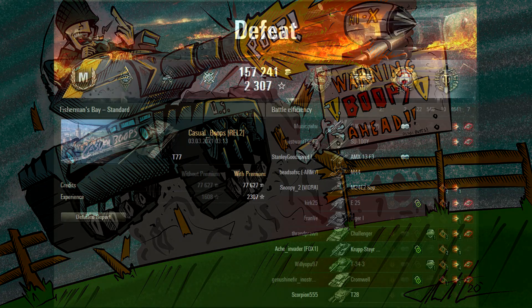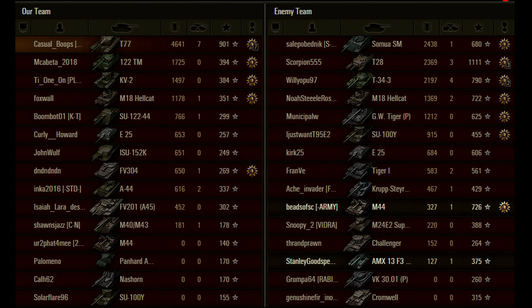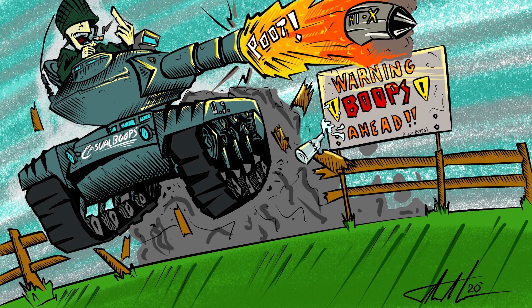At the end of the game we took home 4600 damage, 7 kills, just over 500 blocked. We got a Defender, Ace Tanker, High Caliber, Tank Sniper, and Top Gun — all kinds of medals. That got us 901 base XP, and even on a loss we got XP as if it had been a win. We shot some premium rounds but most were standard, and most hit, so we took home a profit of 107,000 credits. Without food it probably would have been around 50,000 credits — still okay.